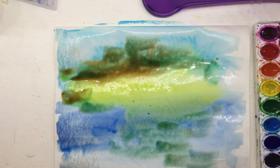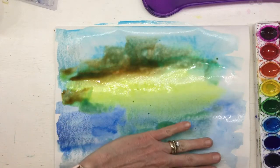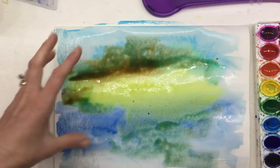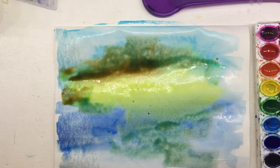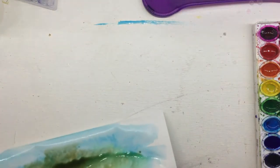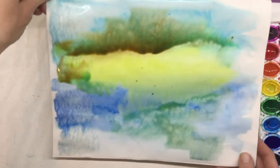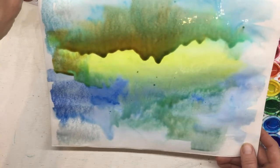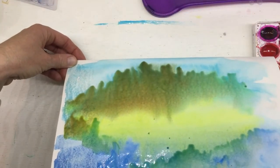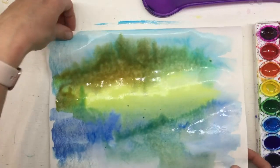We're gonna let this dry — we have a horizon line, a lighter or darker on one side than the other. We've added some interesting color combinations to break up just the blue from the paint palette. We're gonna put this aside and let it dry. You could also let gravity help you if you wanted to tilt your paper side to side — it starts to make really cool sections.